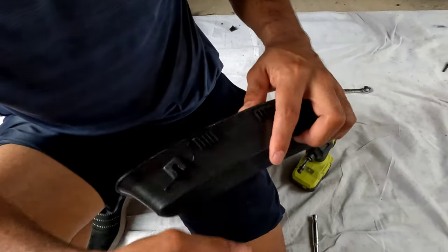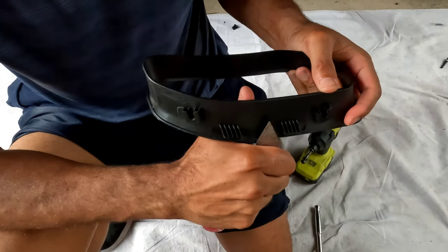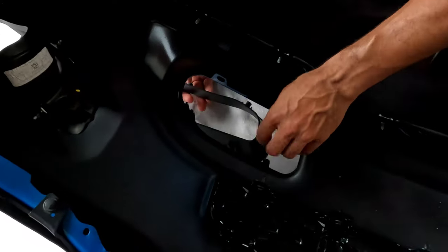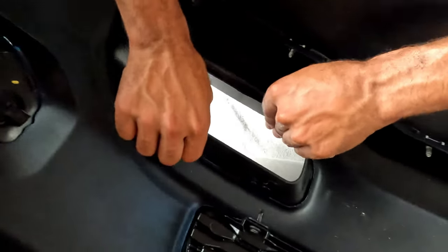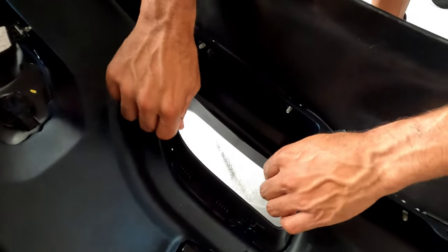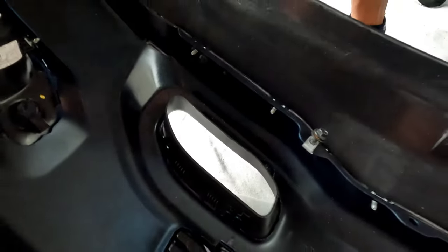Let's see it from the back side — properly attached now. Gentle swatting, you slide here, these come up and pop on much more easily.